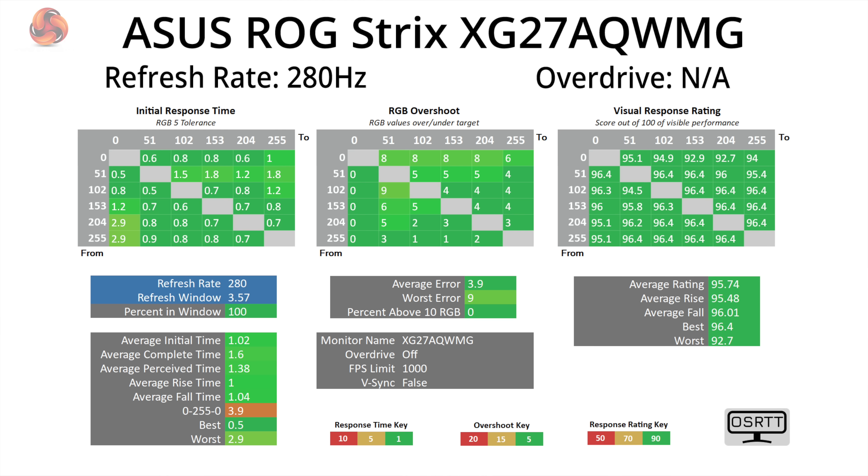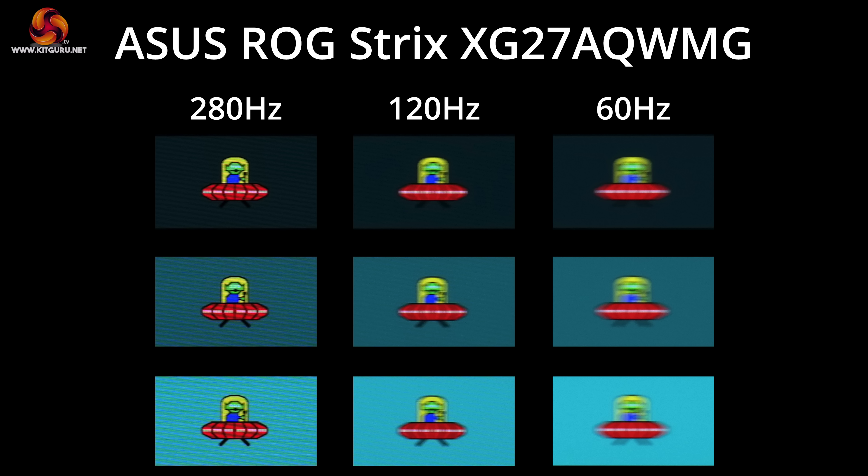Moving on to response time and gaming testing, we're using the open-source response time tool as developed by TechTeamGB. We won't focus too heavily on this area as we know OLEDs are the best of the best in this regard — they all perform very similarly with near-instant response times and zero ghosting regardless of refresh rate used. The jump from 120 to 280Hz is pretty noticeable, but you can also note there is zero ghosting at any refresh rate target.